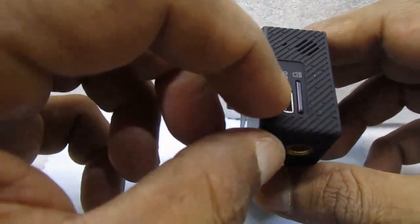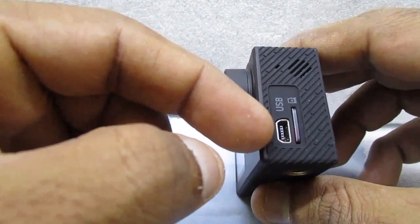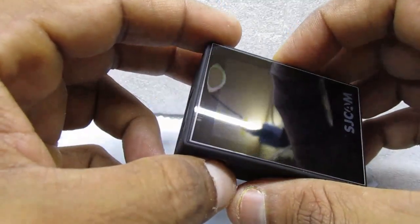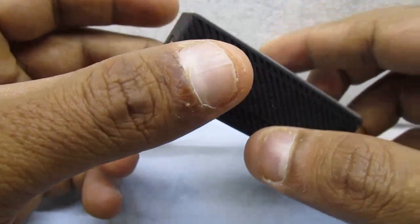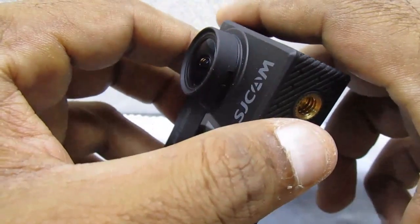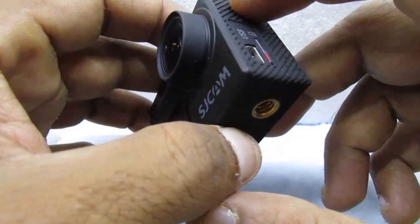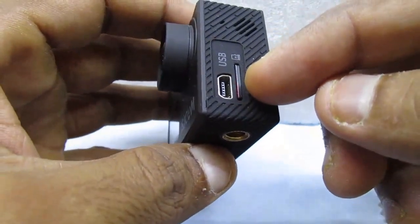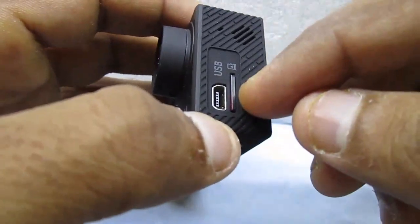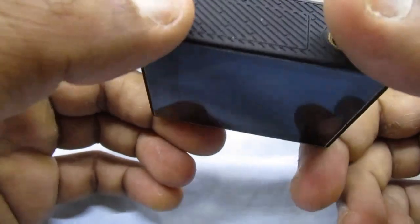You can also attach a microphone to this camera, so if you're vlogging it would be a really handy small camera for that purpose. It also has a Wi-Fi feature, which is another positive. It supports up to 128 GB expandable memory — you can insert the card here. Right now I'm using 64 GB, which is enough for me.